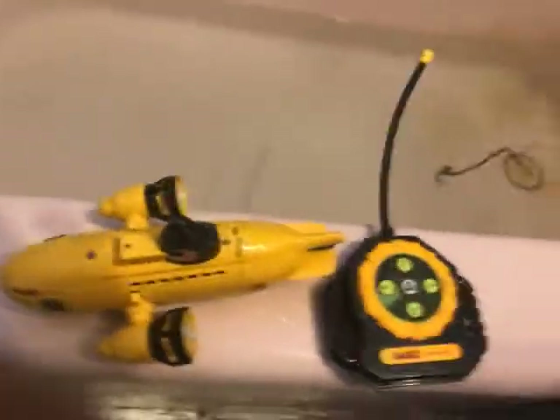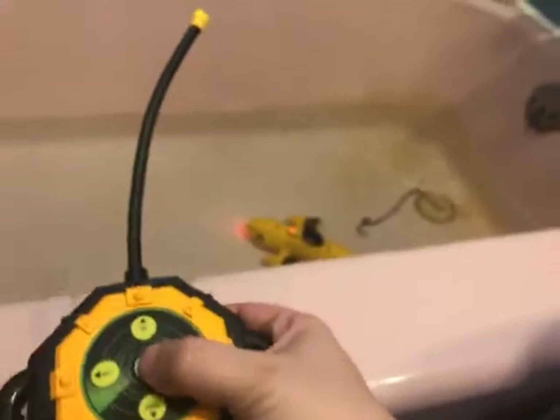We're going to put it in my bathtub. Then we're going to turn it on. You just press on through that little periscope. So now we're going to turn it on. You see it's turning?